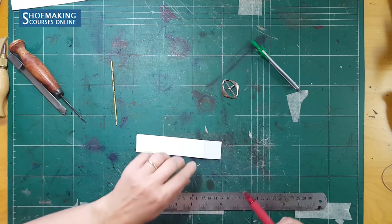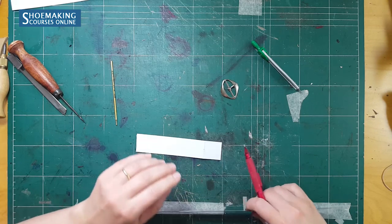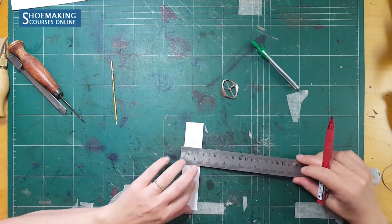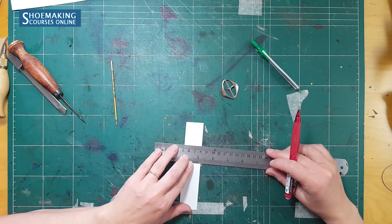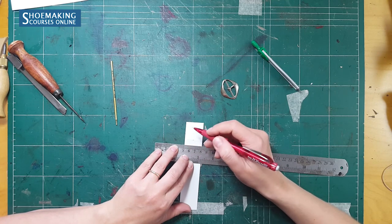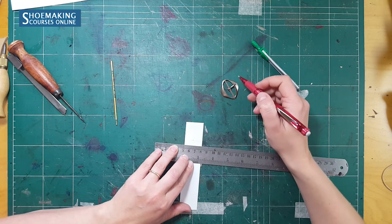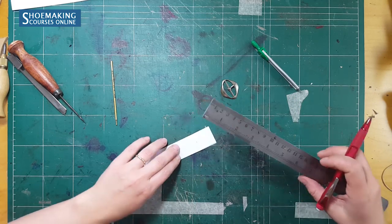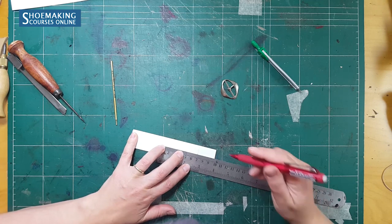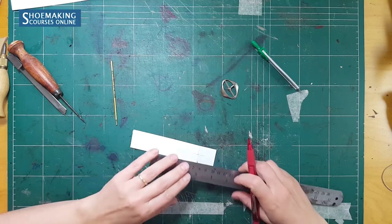Now I need to mark the central line, because our pin is in the center of the buckle — so through this point I should mark the central line. To make it precise, mark another point from the edge of the strap to the middle. The middle is 1.5 centimeters because the total width of the buckle is three centimeters. You need to find this point only to mark the central line exactly in the middle of this pattern. This is the central line.